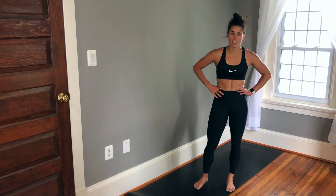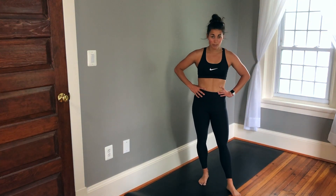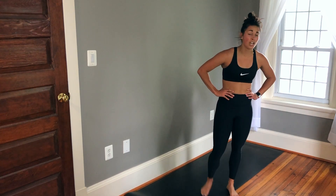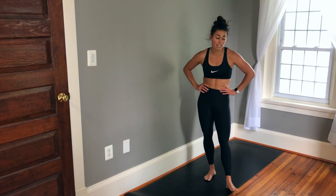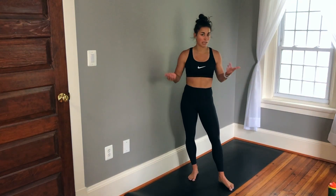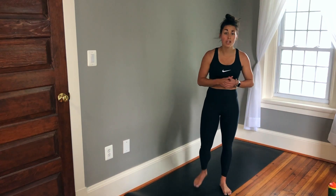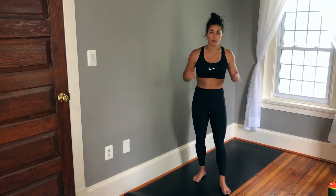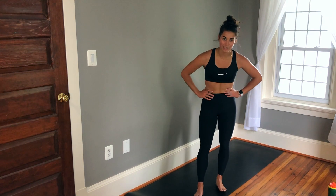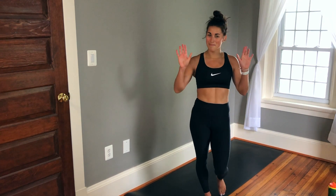That is it for today's 15-minute real-time HIIT workout focusing on cardio and core. Hope you guys enjoyed it — hope you're sweating and out of breath like me. Feel free to combine this workout with any of my other workouts, like a 10-minute tone or even the other HIIT workout if you want to do a full 30 minutes. Thank you guys for watching. Don't forget to like and subscribe. I'll see you next time. Bye.